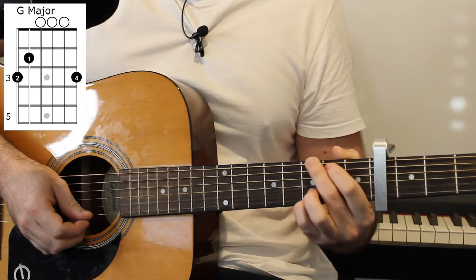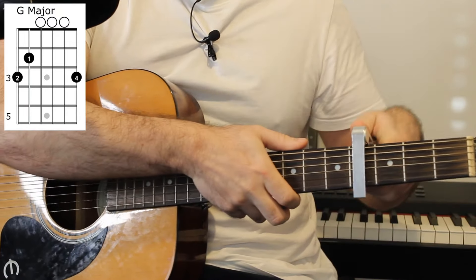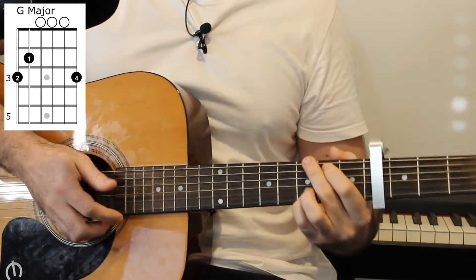What we have at the start of the song is a G major chord. But first, we need a capo on the 4th fret. So if you're in need of a capo, there is one in the description that you can get, which is a nice cheap one, so check that out.